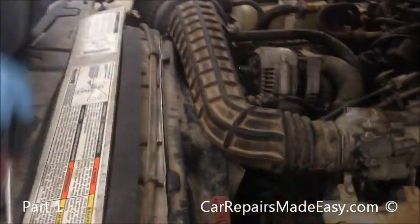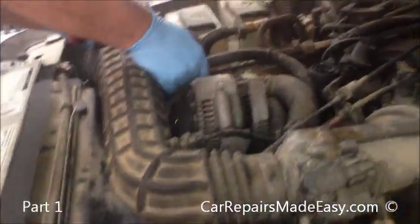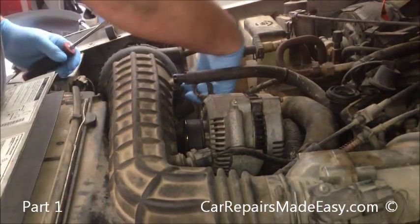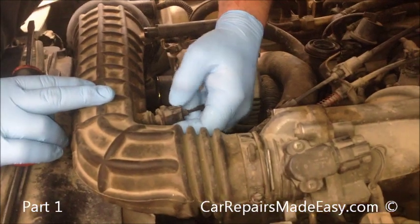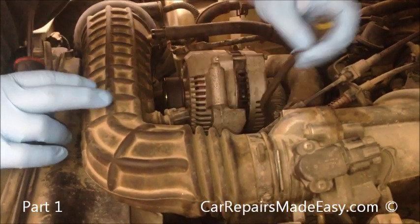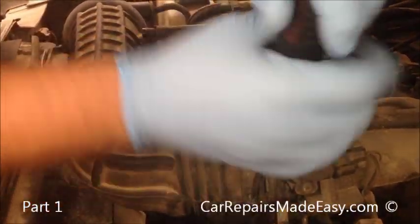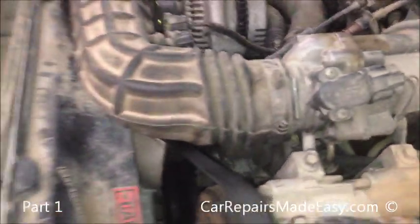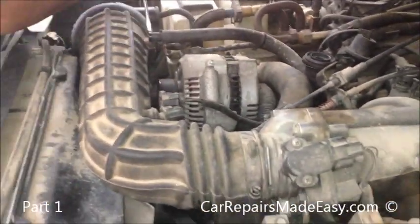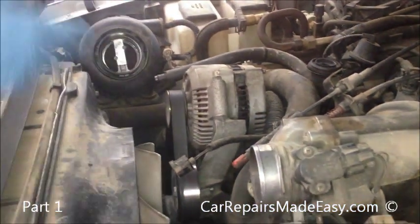Now we've got our coolant drained. We just need to get access. So what we're going to do is pull this hose out, take this connector off — you just push down on it, squeeze it and it comes off. I'm going to take this ductwork off here; there's just a little clamp there and a clamp on this side. By the way, this is a 4.0 V6 that we're working on, so those with V8s should know your engine may be different. Pull that loose and then this will come off and you'll see we have a lot more room.